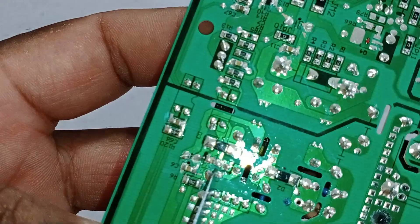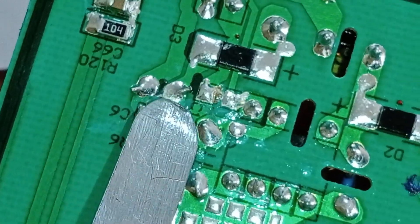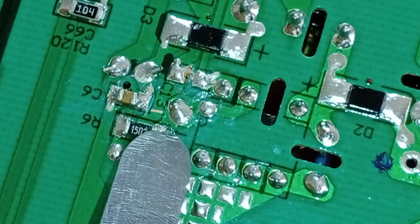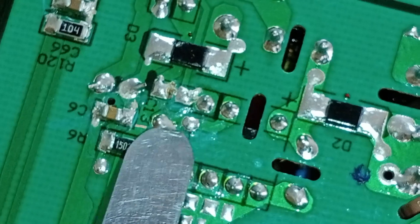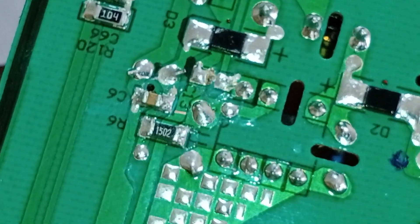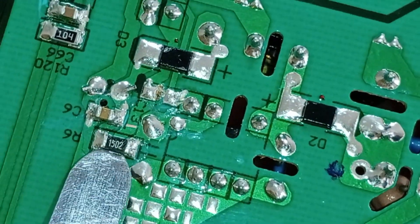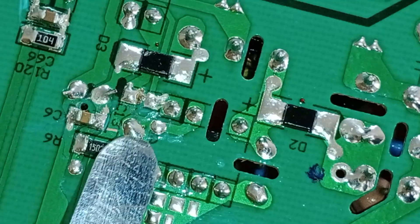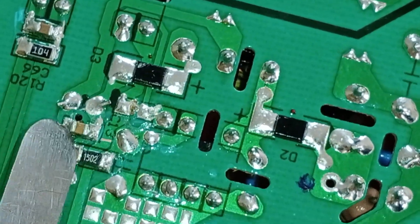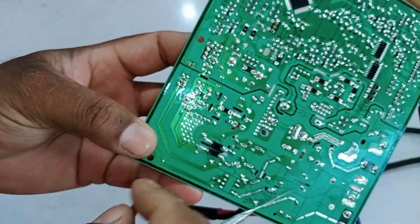Now let me explain how the control pin works. This is the control pin, and it has a resistor connected to it. When 20 volts comes in, it charges the capacitor. Along with the capacitor, there is a 15k ohm resistor — resistor 50-02 — connected to pin number 2, the control pin. When 20 volts reaches this point, it is reduced through the resistor, bringing the voltage down to around 6 volts. This is how the control voltage is generated. If the voltage increases beyond a certain level, the resistor will allow higher voltages to pass through, informing the pin that the system is not working correctly. This entire setup is designed with safety in mind, ensuring that the PCB is protected from damage.